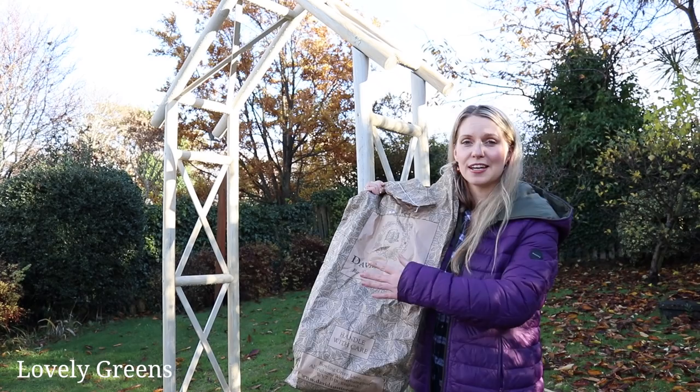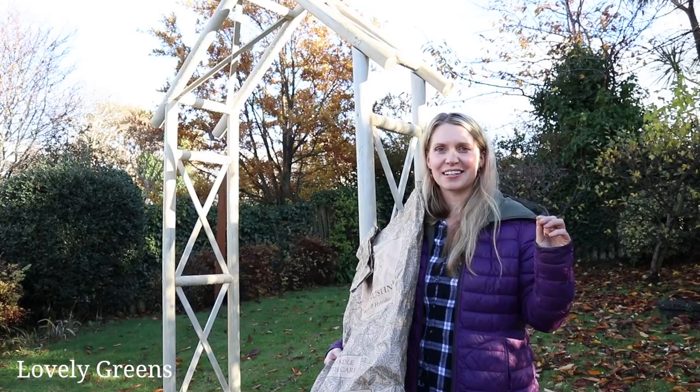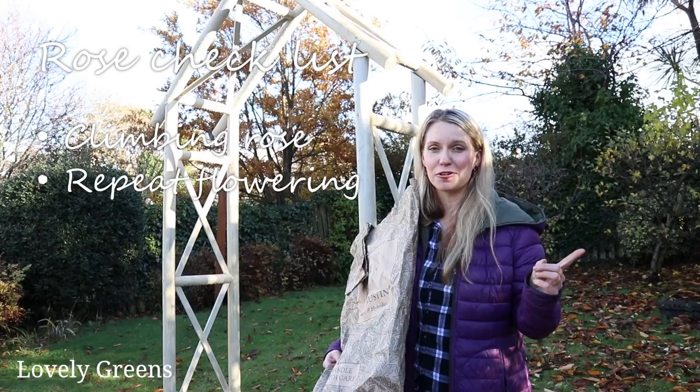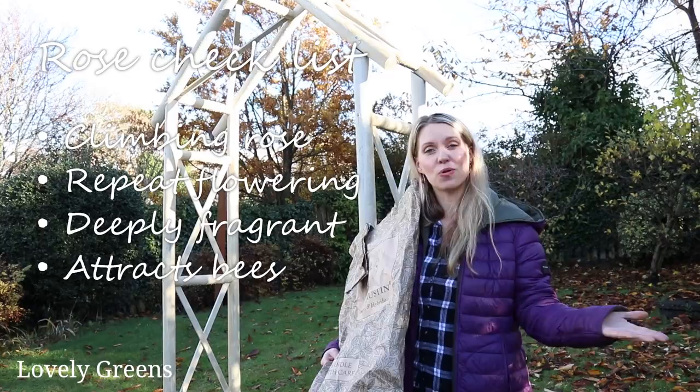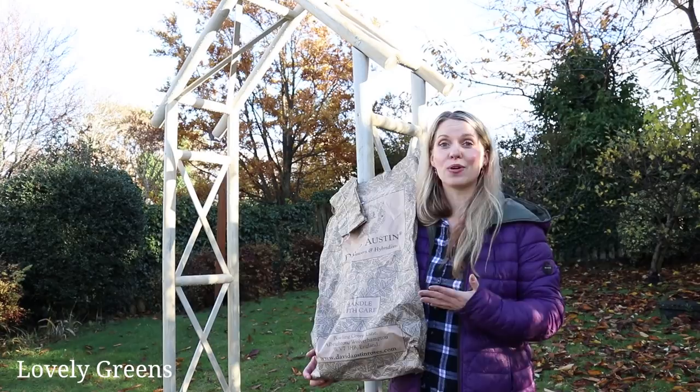A few weeks ago I ordered the roses online. I went to David Austin, which is a really reputable rose retailer and grower. They have a great function on their website so you can filter for what you need. There are so many different types of roses, so it was easy to select that I want a climbing rose, one that's repeat flowering, fragrant, attracts bees, and also produces really good rose hips — because I love rose hip tea and love having a multi-purpose functional plant.